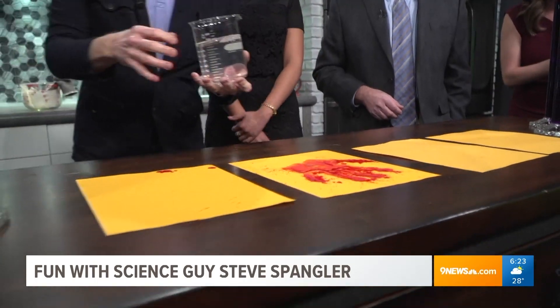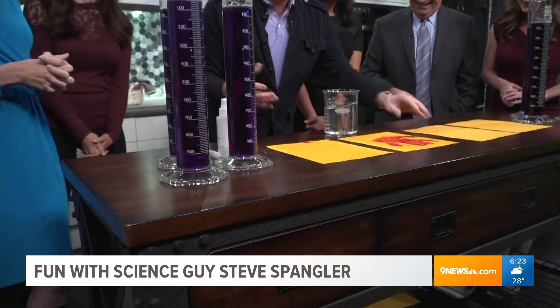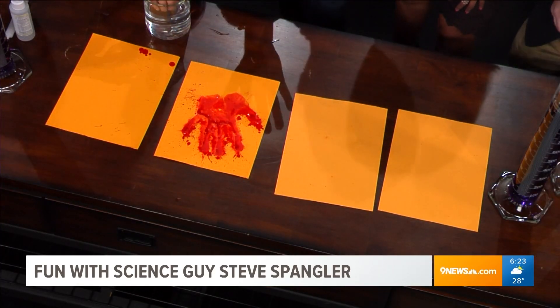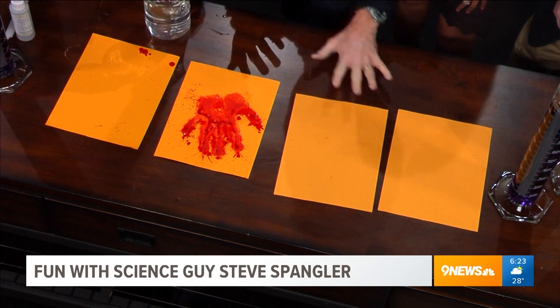Just messing with you! Come here, look at this. Try it - dip your hands in here. That is so awesome. This is goldenrod.